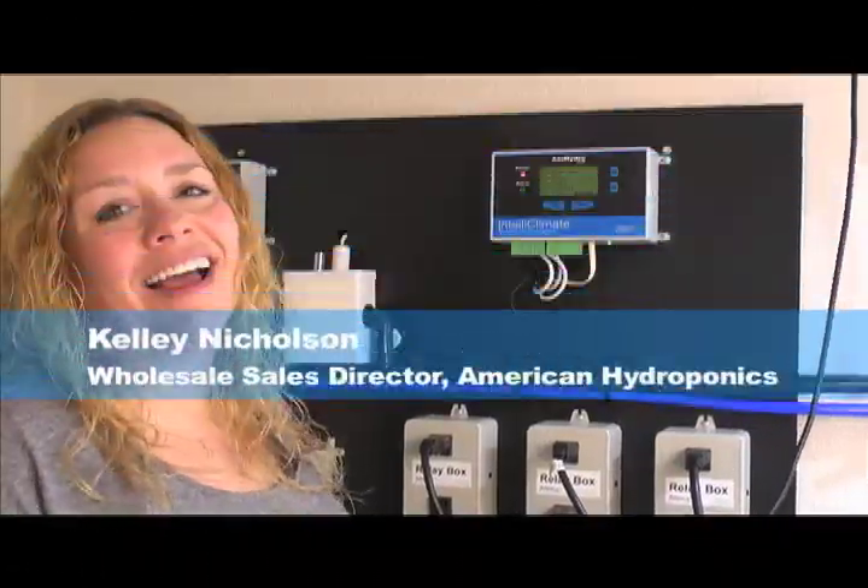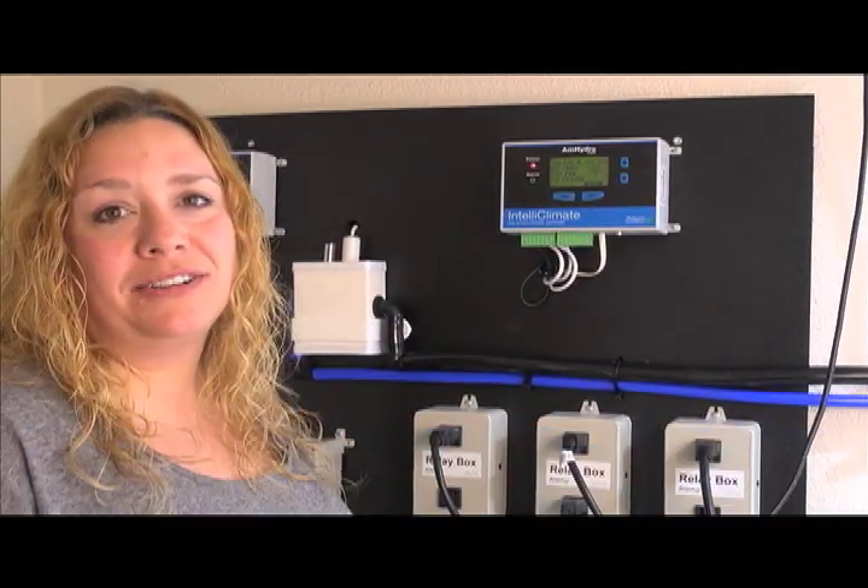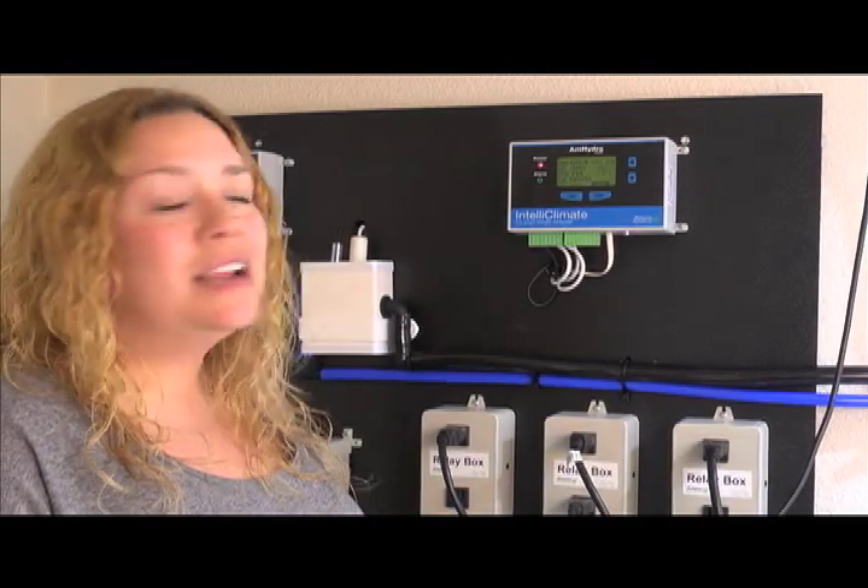Hi, my name is Kelly Nicholson and I'm the IntelliClimate specialist at American Hydroponics. I have spent the last seven years setting grow rooms up all over the country with our high-end grow room controllers.